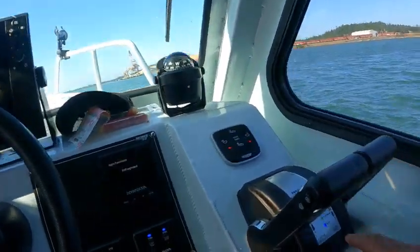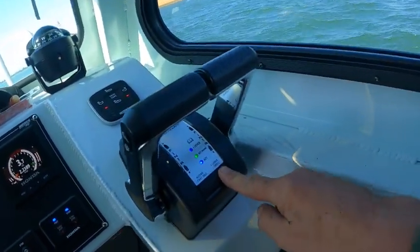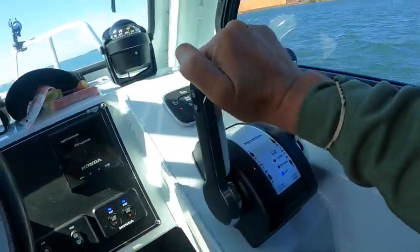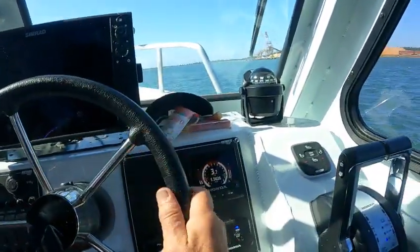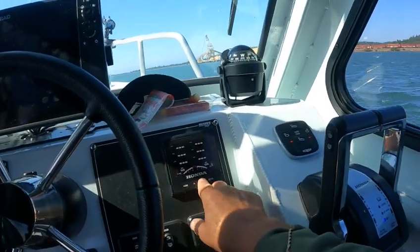I'll bring this back. I'm running on just one control — you push this lever and that makes it so you're running on both levers. Trim tabs work. Let me see — 3.8. I'm going to push this over here to this one.